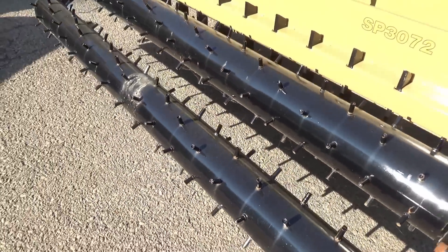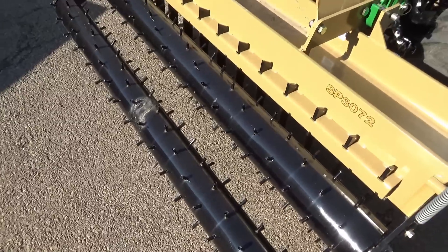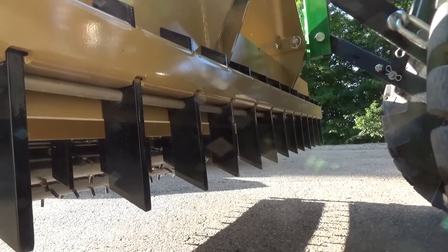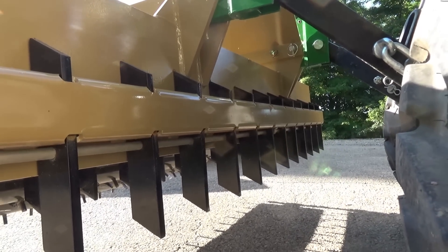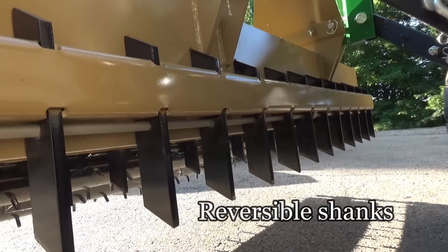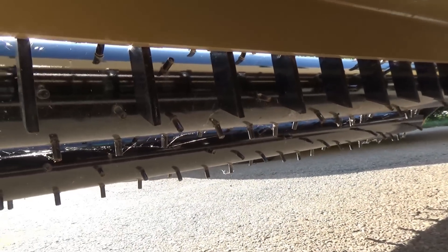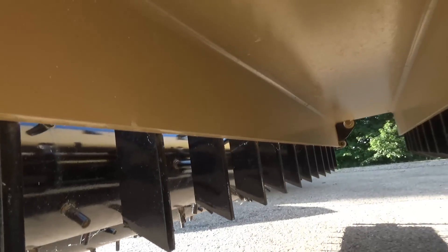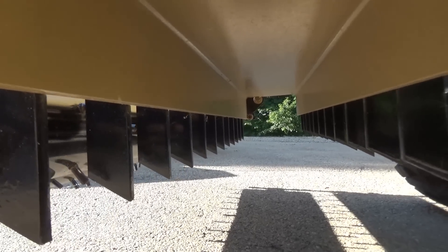This obviously wouldn't be a good fit for the 1025, but it's going to work real nice for today's project with the 2038. There are the shanks — there are 25 of those. They're reversible, heat treated, and staggered as you go across the ground so they're more effective in tearing the soil up.